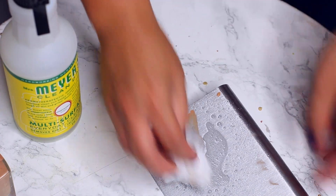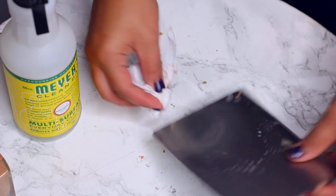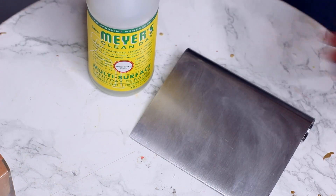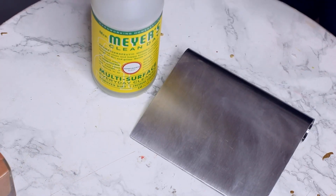A lot of makeup artists will use these palettes so that they don't get germs on their clients. So it's a lot healthier, a lot safer, a lot cleaner, and a lot easier — and it only costs a dollar.